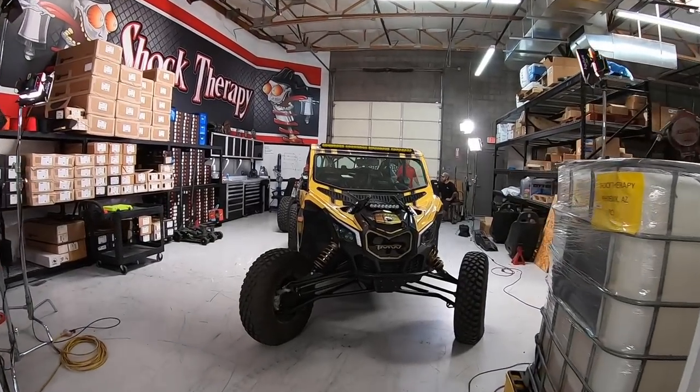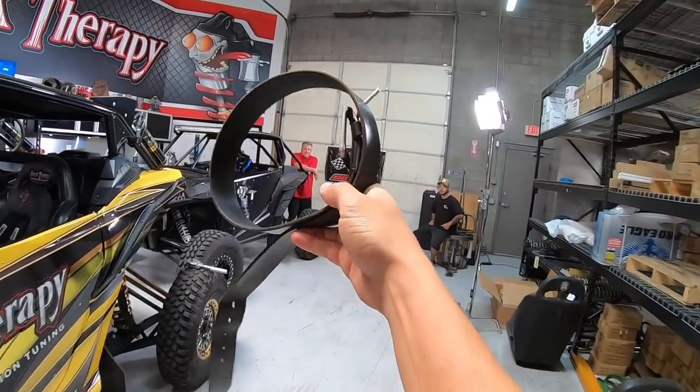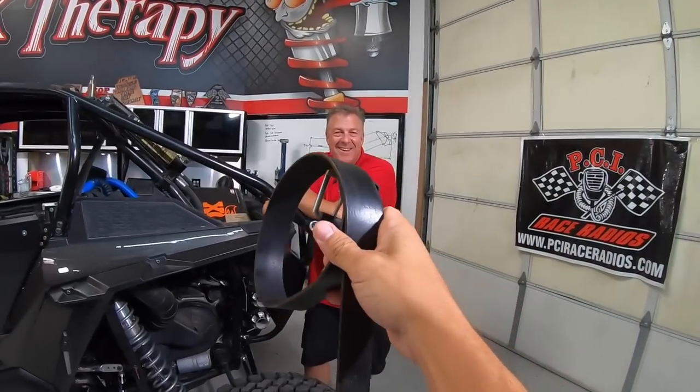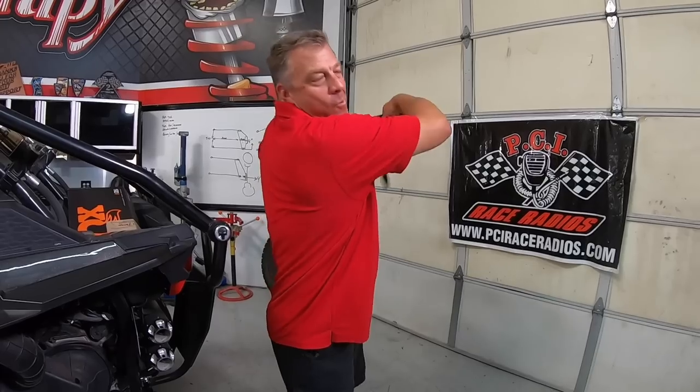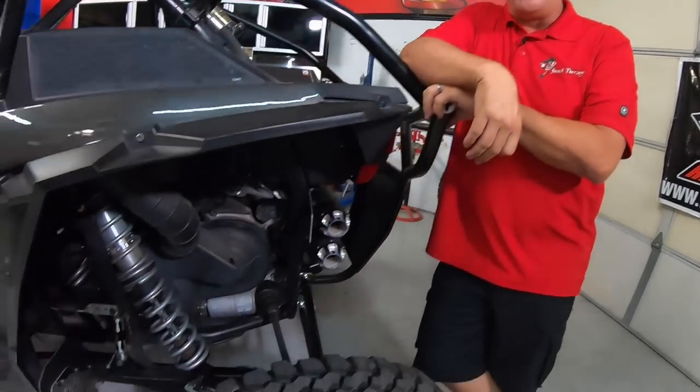It's Thursday and it's time for Shock Therapy Live. Today we're going to go simple — something that everyone should know how to do when they own a UTV, and that is how to change the belt. We're going to show you on a Polaris Turbo and on a Can-Am X3. Obviously there are different clutches on different cars; we're not going to go through all those, just give you the basics, some things to look out for, and why you lose belts more often than not.